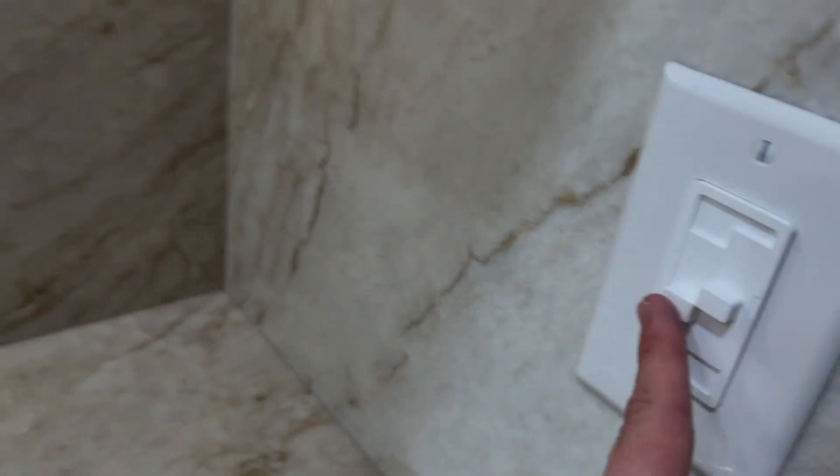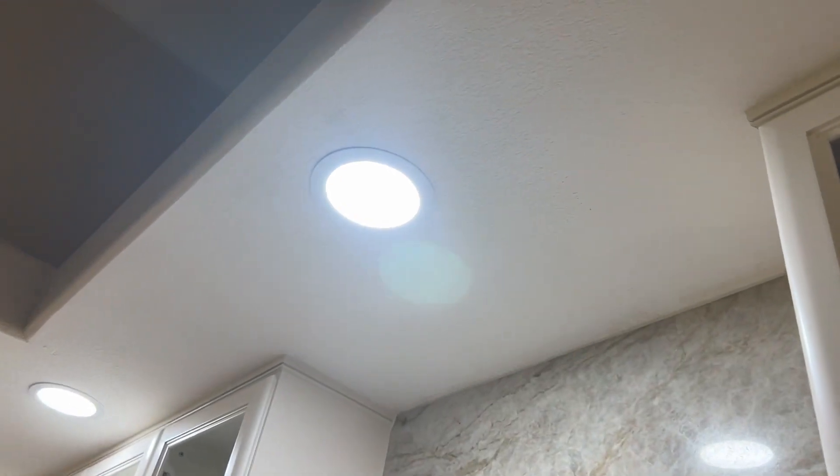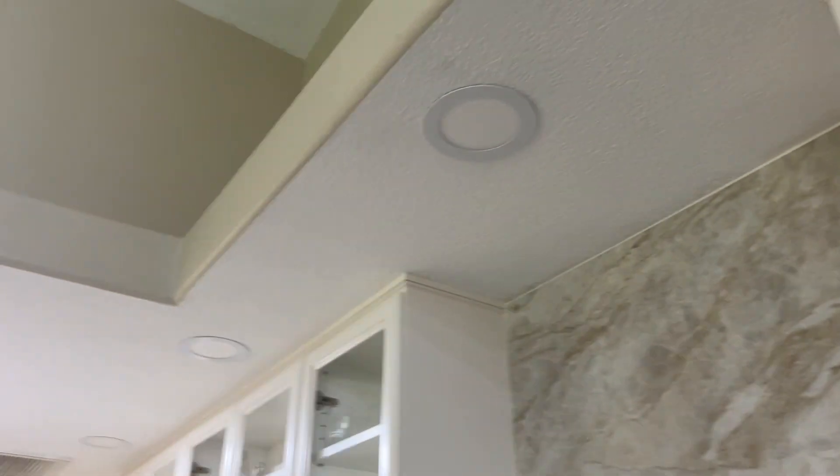If I go up and down, you can see that my under cabinet lights are dimming. Similarly, on the other side, if I dim those or go up and down, it dims the recess lights perfectly fine. And if you go all the way down, you can hear a little click, and that pretty much turns off all the lights.